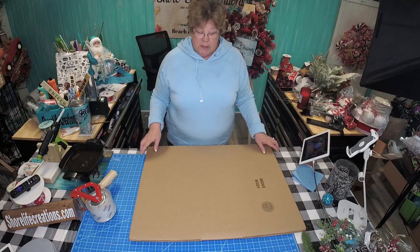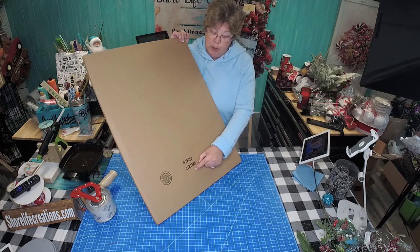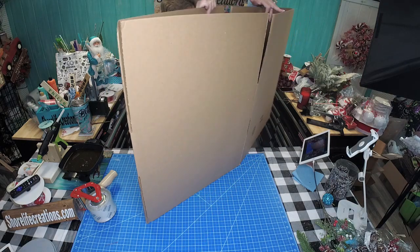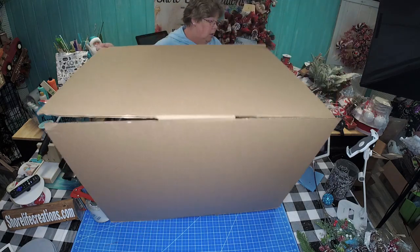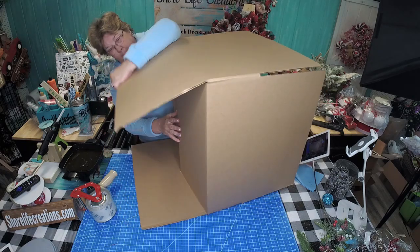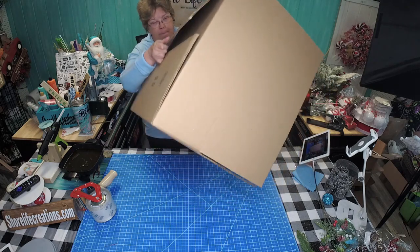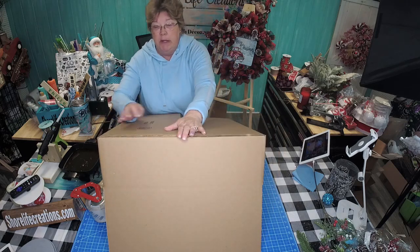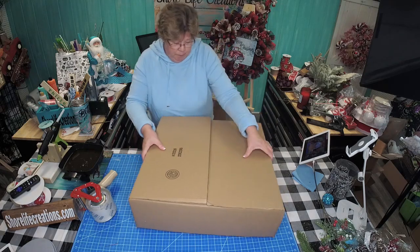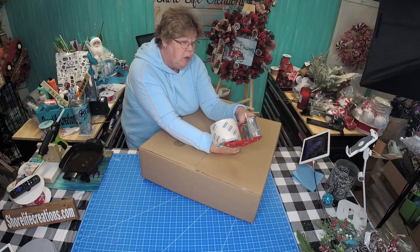The first thing you're going to need is a box that your wreath will fit in. I'm going to use this box that is a 22 by 22 by 6. First we have to put the box together. This might be easier for you to do on the floor, but for demonstration purposes we're going to do it here on my table. Make sure you squish your box close together — I usually twist it and hold it.